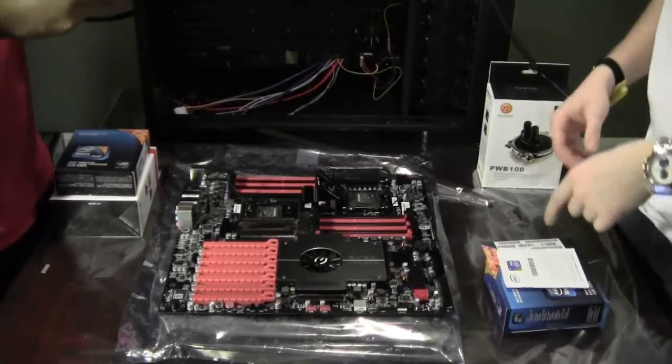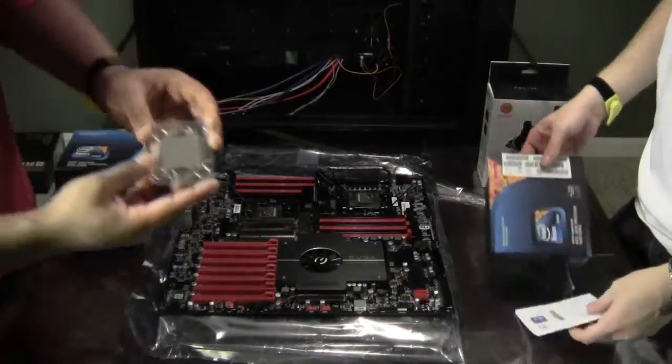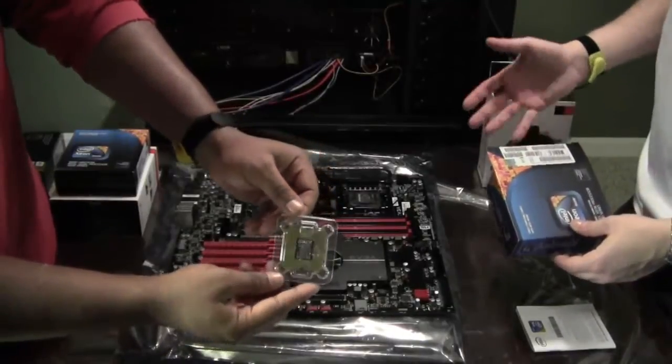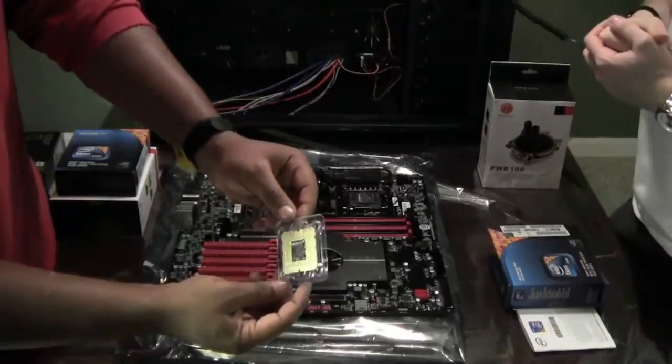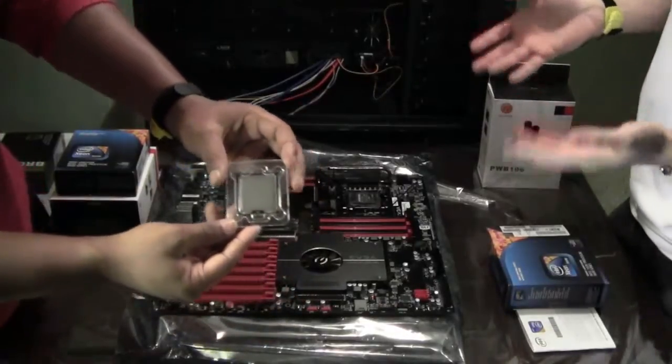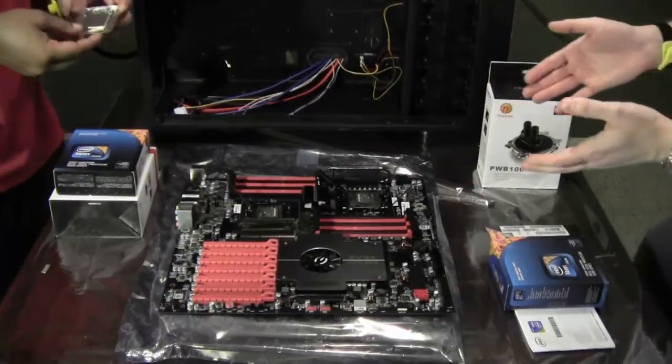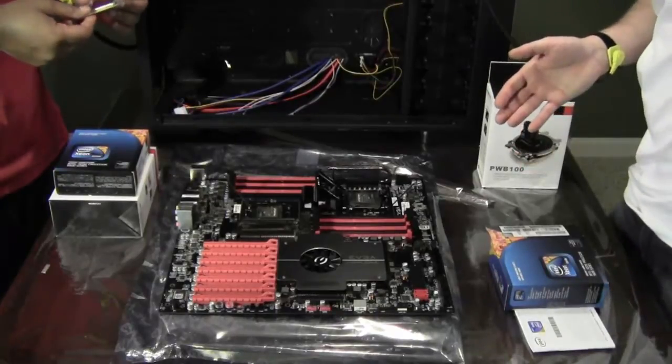Let's talk about the price for a little bit. These processors were $544 each from the internet. The suggested retail price is about $580 to $650 depending on when and where you get it from. But the next step up — the 2.66 GHz processor — is $1,010.